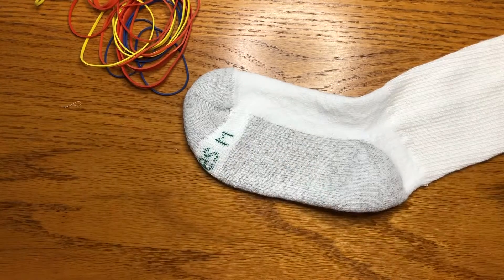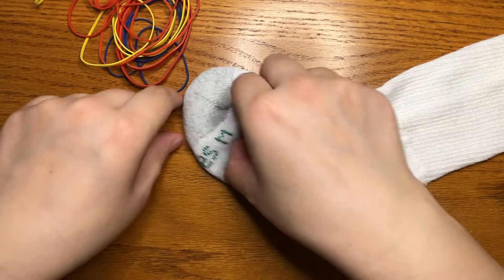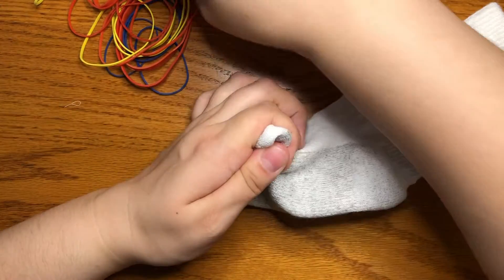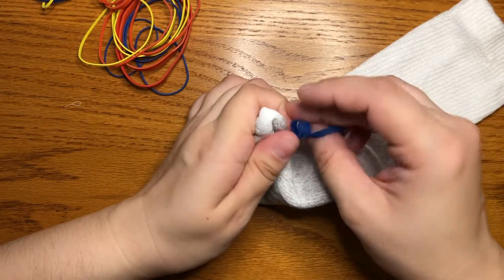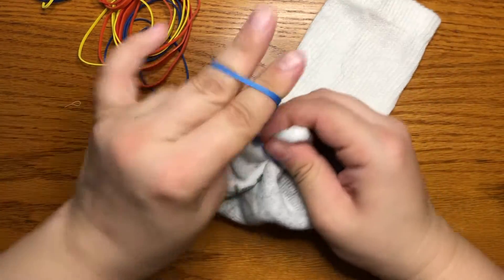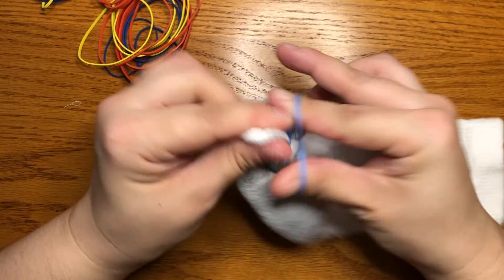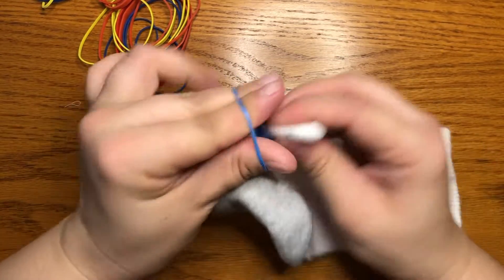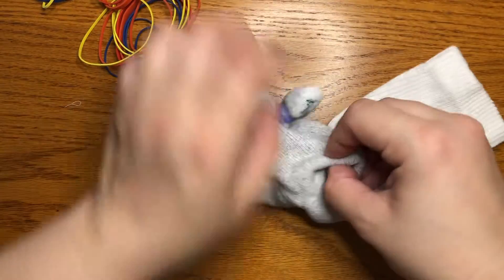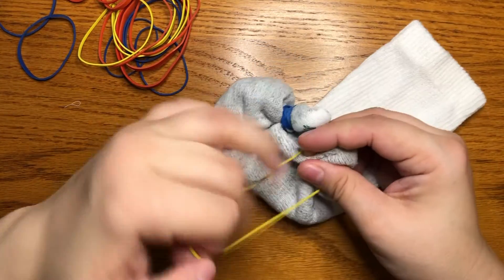For my next sock I'm going to do a whole bunch of little bits of tie-dye. What I'll do is grab little bits of my sock and put a rubber band around each one. This is going to give you kind of a crazy all-over effect. So I'll grab a little bit, put on a rubber band nice and tight, then grab another little bit.